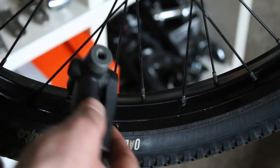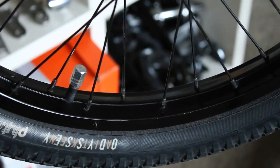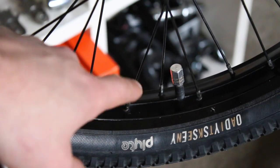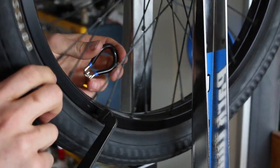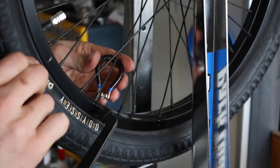The valve hole being between the crossing spokes means it's really hard to get a pump in there, as it should normally be between the two parallel spokes. But it's been like that for years so I'll just leave it as is. This is actually the first time this wheel's ever seen a truing stand — I originally built and trued it using the frame with some zip ties — and I think it's pretty safe to say this is probably the truest it's ever been.